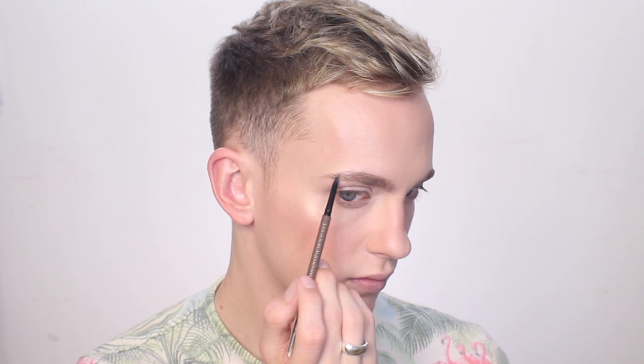I've done my brow routine in every video forever, so I'm just going to whiz through this. I'm just filling in any gaps and spaces on my brows — having some focusing issues from here on out in the video — but just filling them in quite naturally, quite full and fluffy, and then going over with a clear gel just to give hold and more texture to the brows.